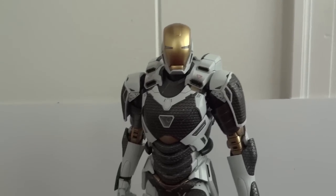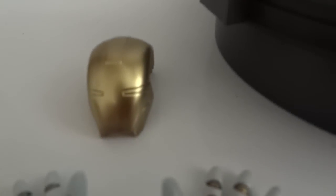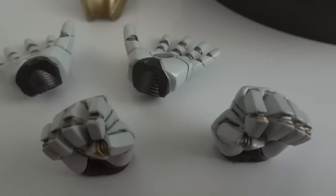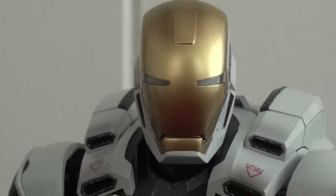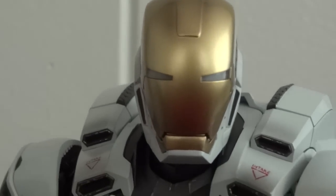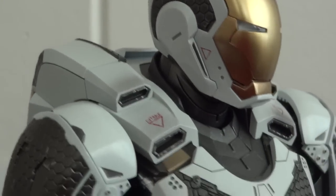Here we have Starboost outside of the packaging. You can see the figure — it comes with a base, a mask, a couple of hands, and that's it. So here we have the light-up face mask, and the other one has his eyes covered up all in gold, so you don't really get to see the light-up feature on that one.